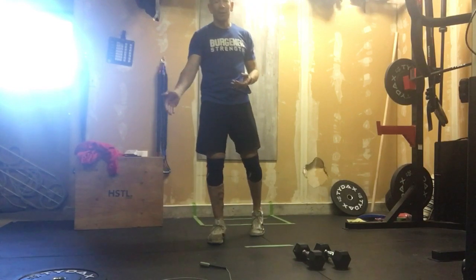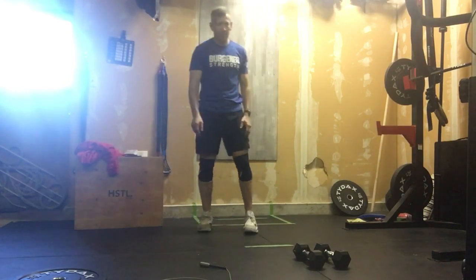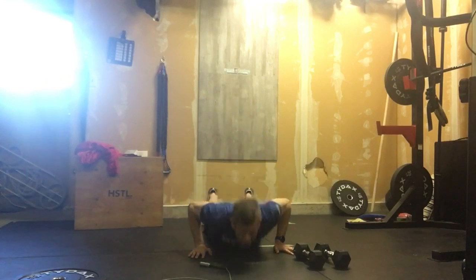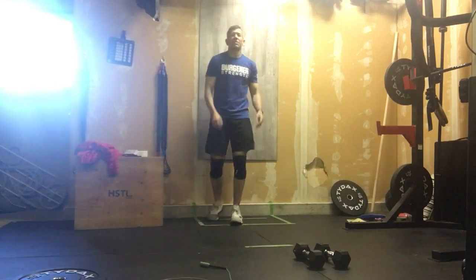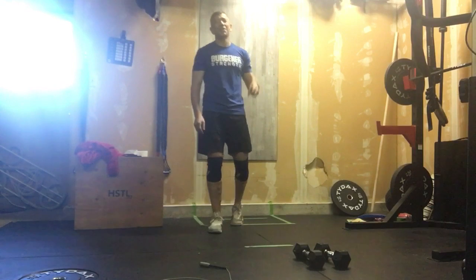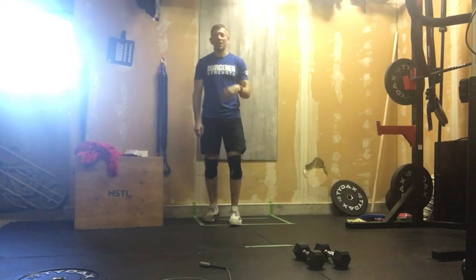Then go right back to 100 plate hops or line hops, another 50 feet of bear crawl. Then 20 burpees is all that stands between you and the finish line — chest to ground every time, stand it up. So: 150 plate hops, 40 glute bridges, 150, 30 cross jumps, 150, 20 burpees.